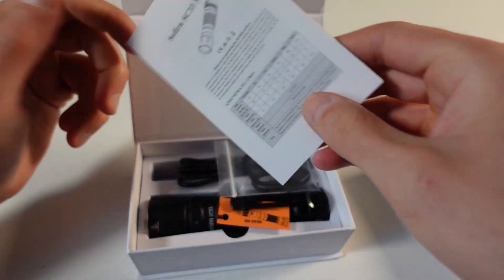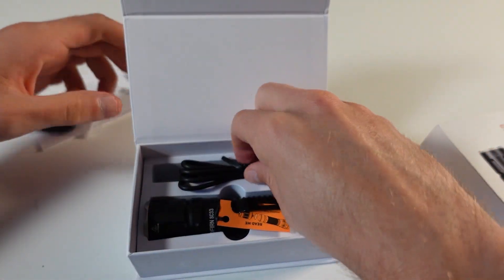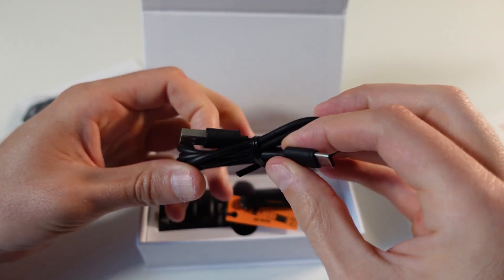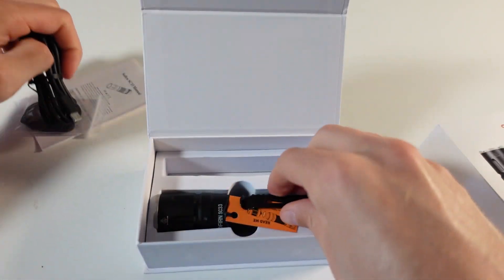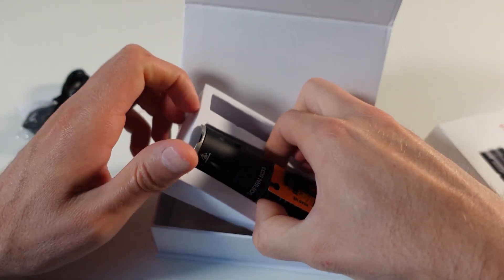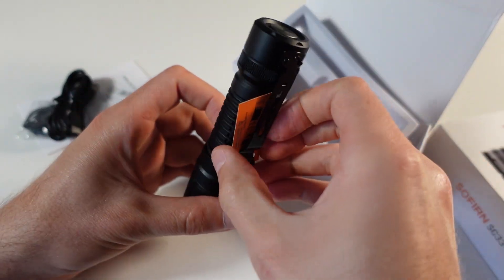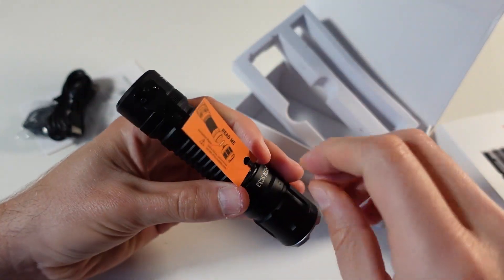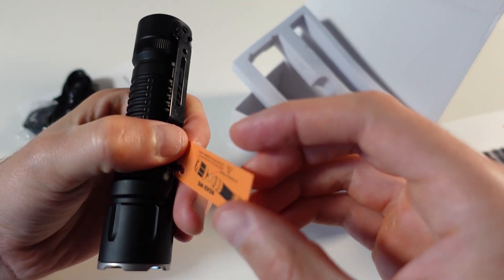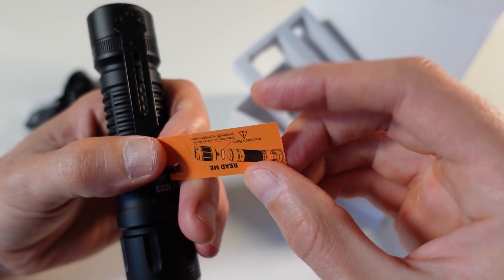It comes with the manual, lanyard, and USB Type-C to USB Type-A cable for charging. The SC33 comes with an indicator reminding you to remove the plastic layer between the battery and the flashlight fixture.